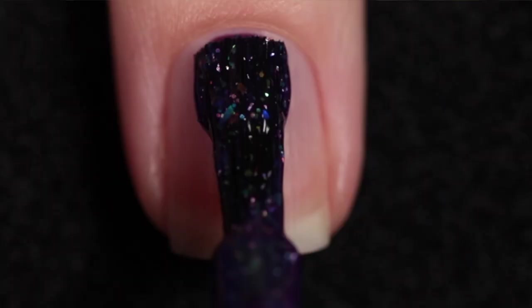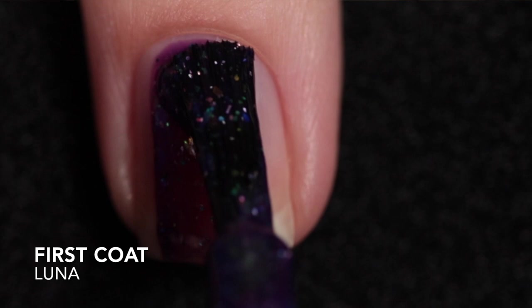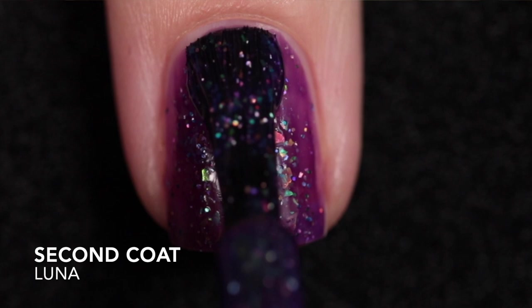Noodles Nail Polishes offering is named Luna, inspired by a Luna moth, and it's priced at $10.50. It's described as a purple crelly with lime, copper, blue, and green teal-blue color-shifting flakes, hollow flakes, and gold, violet, blue, and lime glitters.